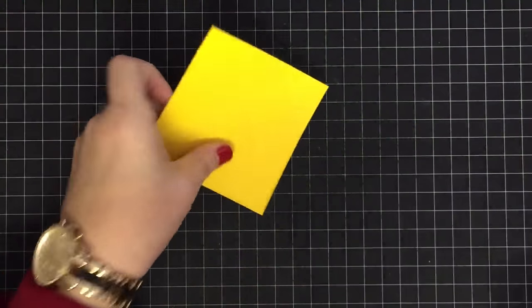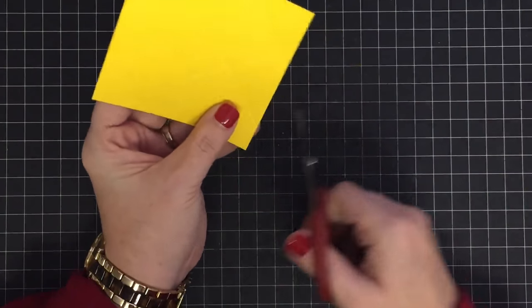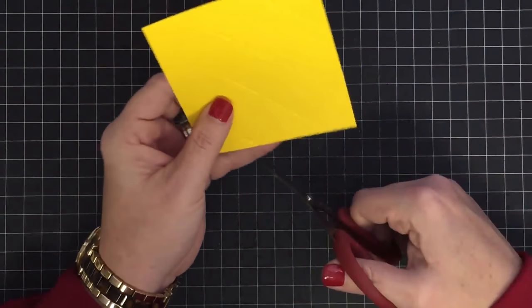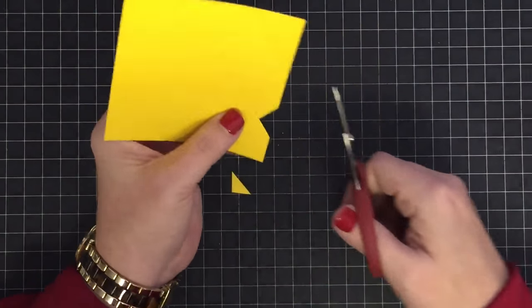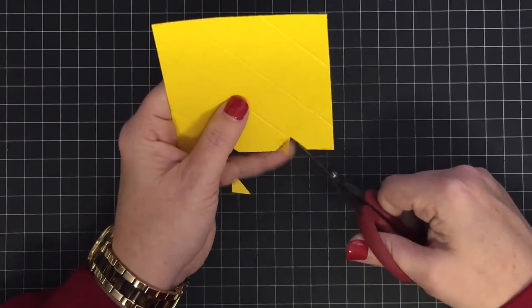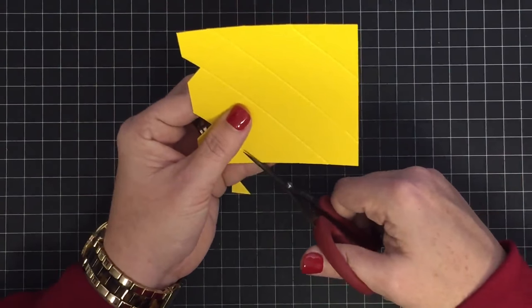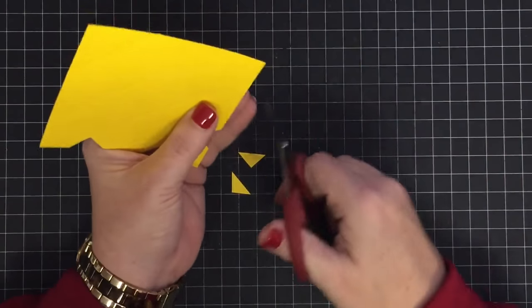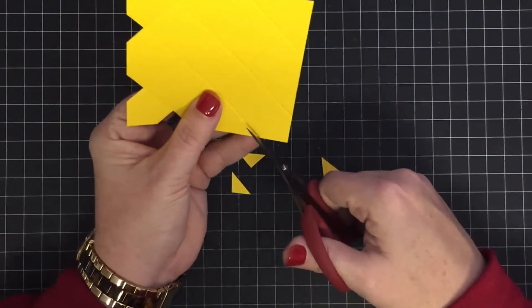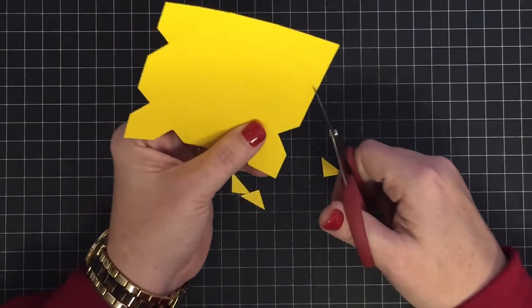Now we're going to do some slicing — cut away these two little diamond shapes on either side of our score. This can be done with an envelope punch board, but I haven't practiced and don't know the measurements yet. If you want me to, I can do a test and make that happen.